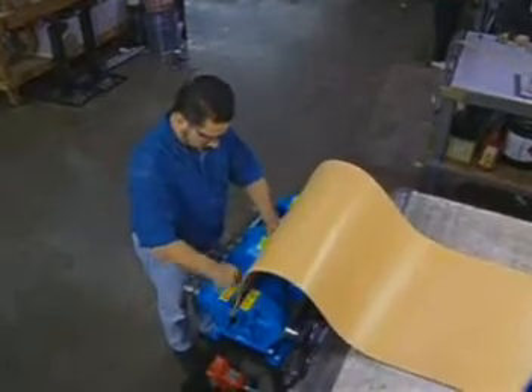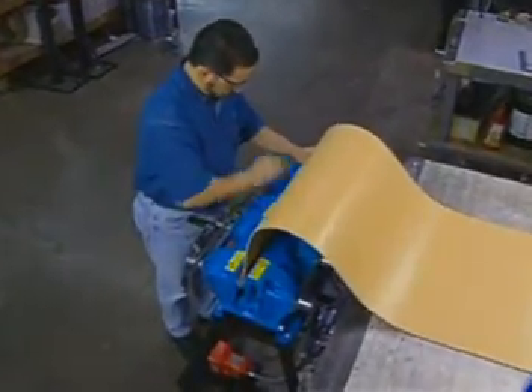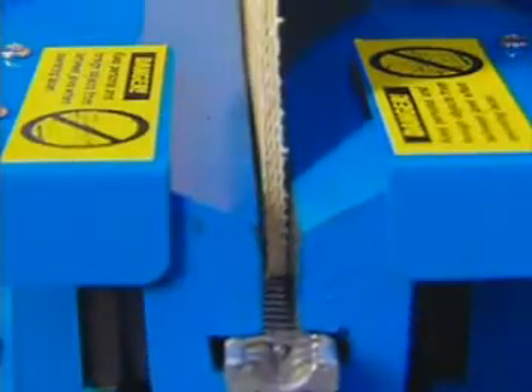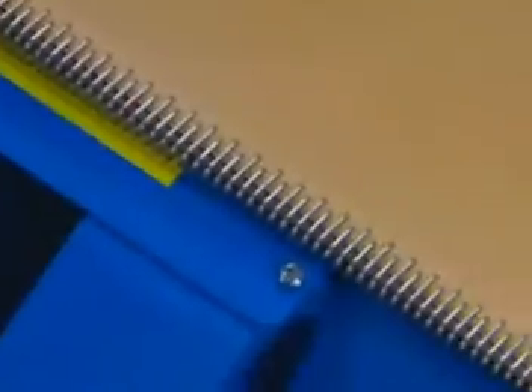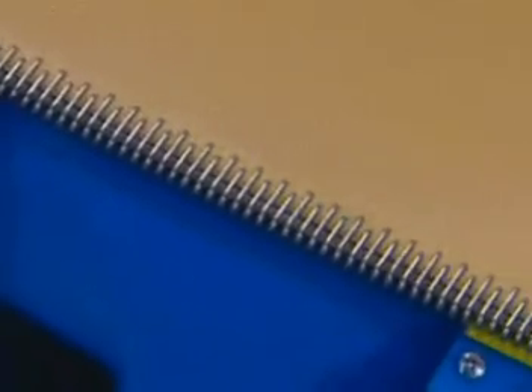Clipper production lacers are designed for high-volume production lacing. It's the quickest, most precise method of installing wire hooks. As the lacer jaws contact the hook, the hook points penetrate the belt at the ideal angle, resulting in an optimal splice.